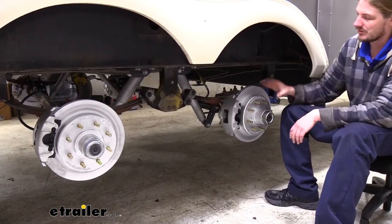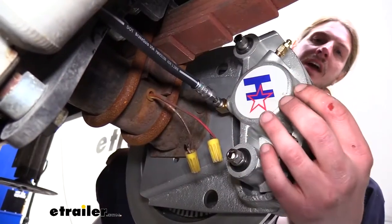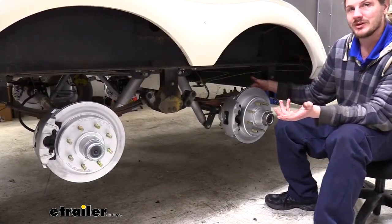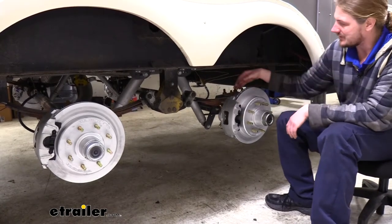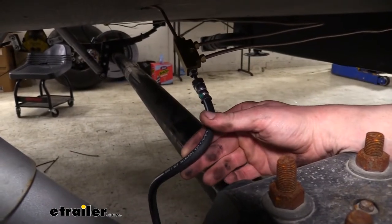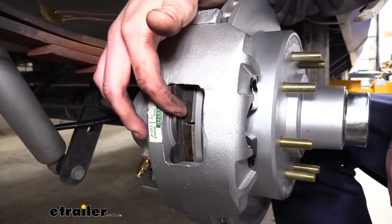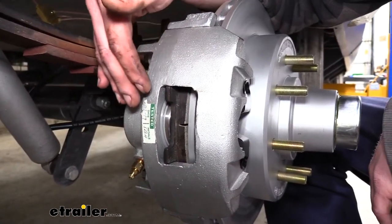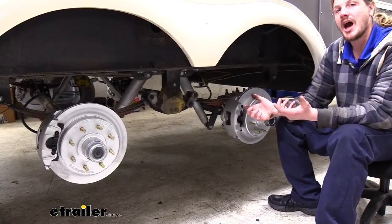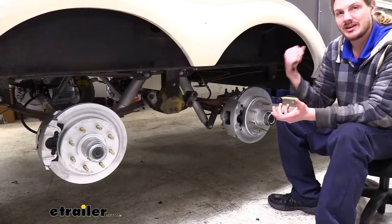This includes your rotors and bearings, your calipers and caliper mounting brackets that will go where your old backing plate was for your drum brake setup. In addition to that, you're also going to receive your hydraulic lines and hoses and all the fittings necessary to get all of the plumbing and fluid routed to each caliper. Each of your calipers will come loaded with brake pads, ready to slide onto your rotor. And you'll receive a high pressure hydraulic actuator for your calipers, installed up at the front.